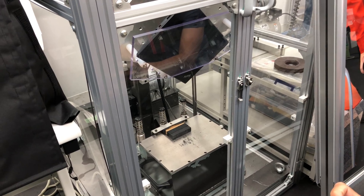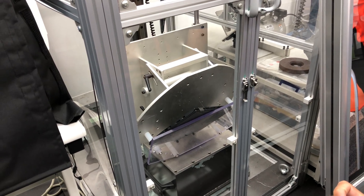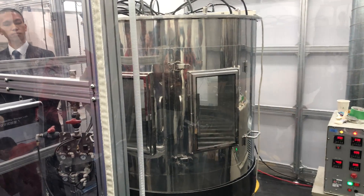And now we've got the corner drop test. I've done this one myself by accident with a review unit — it dented our wood floor. So, you know, it's for real.